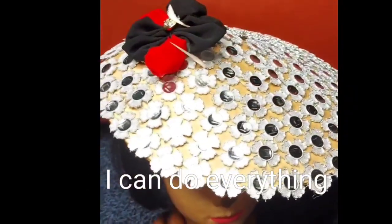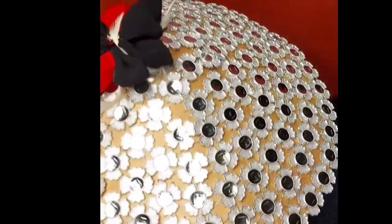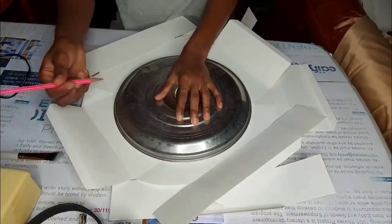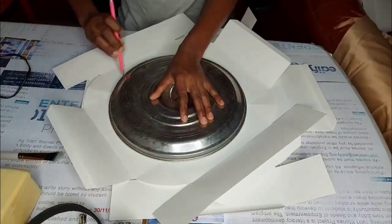Hi everyone, welcome to my channel. Today we are going to design a beautiful fascinator with just cardboard paper, so stay tuned.